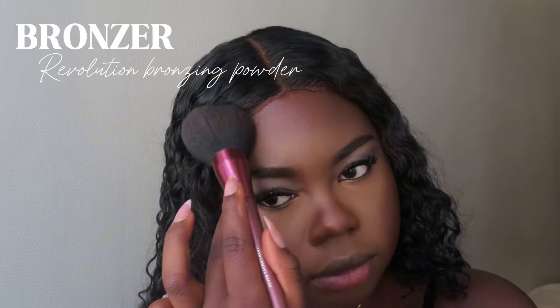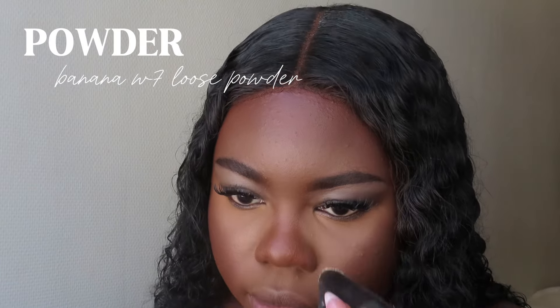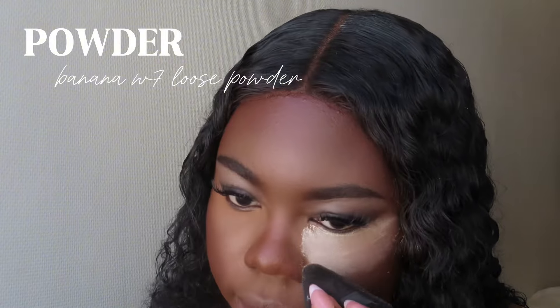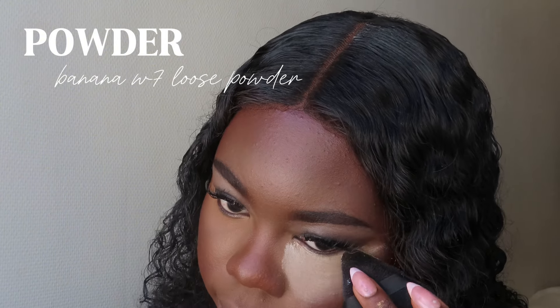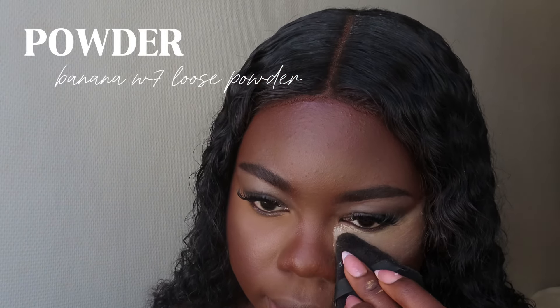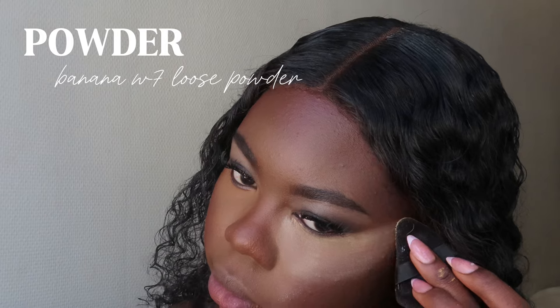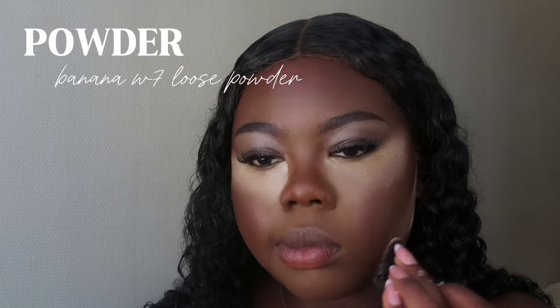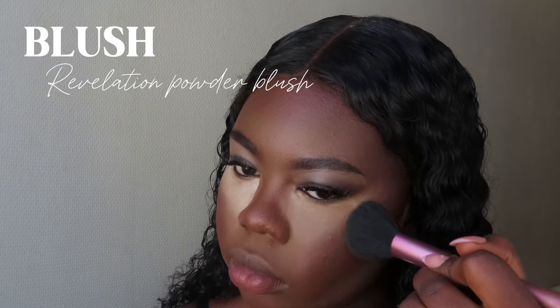It also comes down to what type of powders you use. I use three specific powders, which you guys are going to see later in this video. This is my second layer of powder — I use first a setting powder, which was the one from Fenty. Then I go with a loose powder, a banana Y7 powder, which is kind of a neutral color that fits everybody. I use that to calm down the brightness and make it look more flattering. I've heard people asking me to try the Huda Beauty, which I definitely will try really soon.